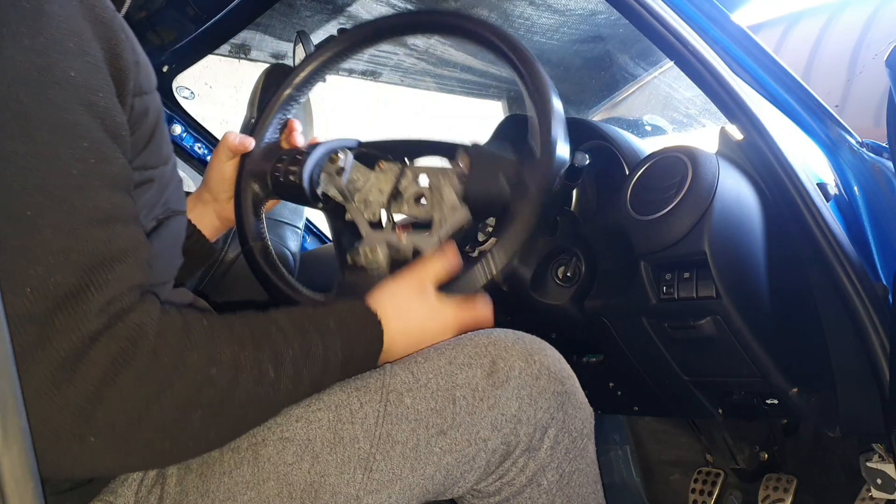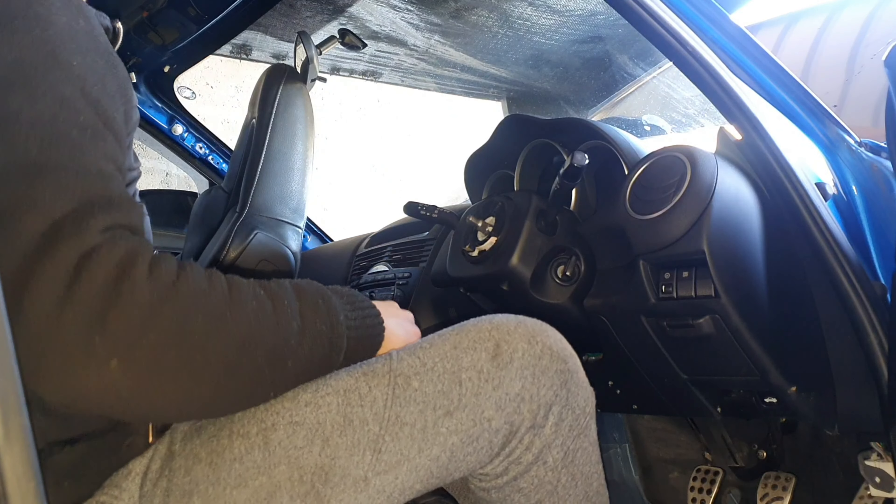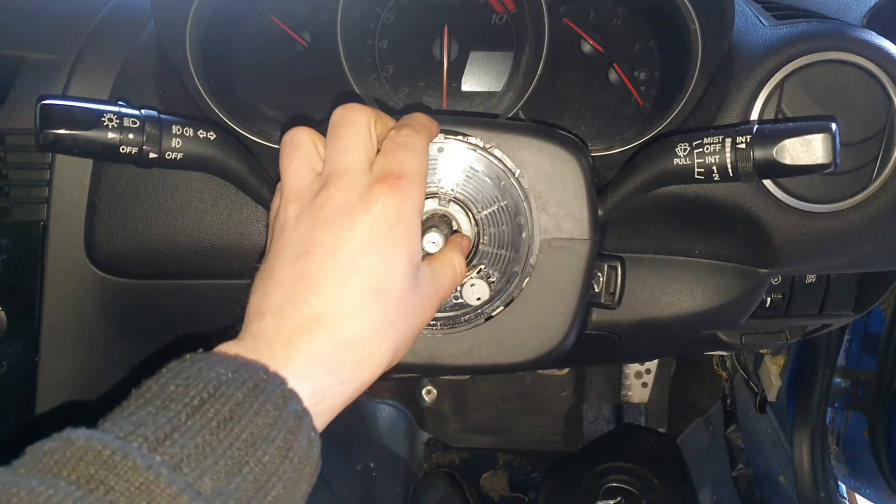That's the steering wheel off. All you do now is obviously remove this squib. Because this car won't be going back on the road again, it won't need any of this kind of junk. So obviously you can remove the squib and get to installing the new steering wheel. Let's crack on.